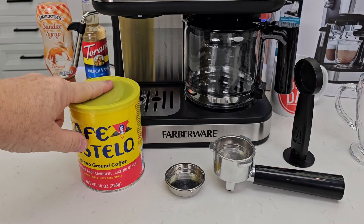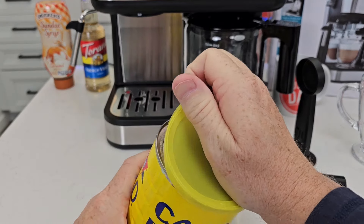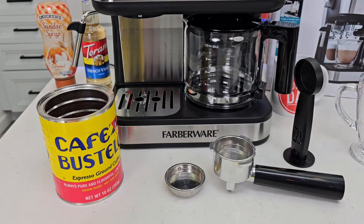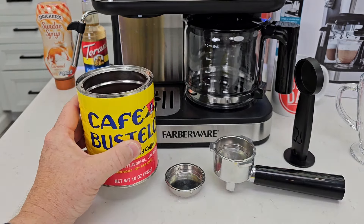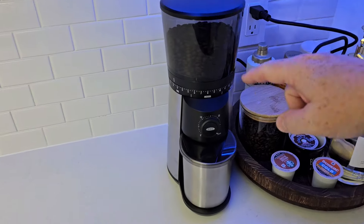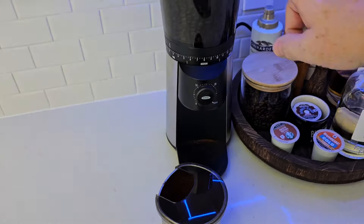For the espresso side you're going to need espresso ground coffee — it is ground at a fine grind. This is Cafe Bastello, a really fine grind. Coffee maker coffee is ground at a medium grind, so if you have a grinder that can grind at a fine grind, that's what you want for the espresso side. I'm releasing my own coffee, Just a Dad Simple Sip — it's a dark roast and I'm going to grind some into a fine grind. I do like this OXO grinder; I can put it on a fine grind and it does a really good job. It retails for about a hundred bucks.